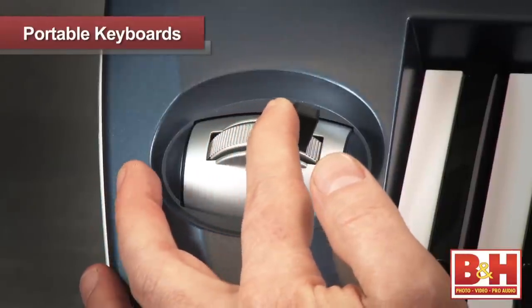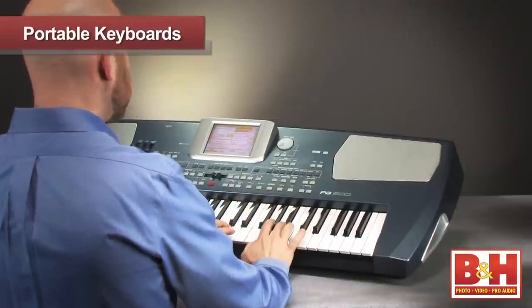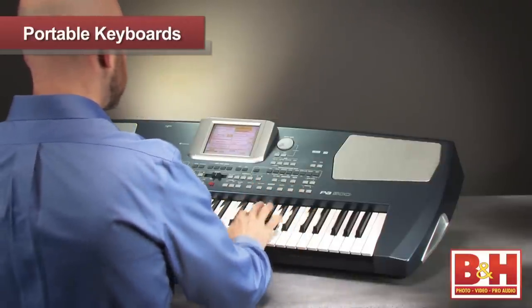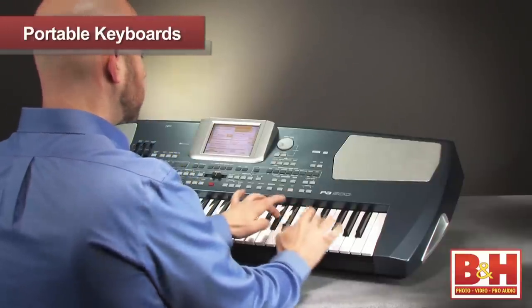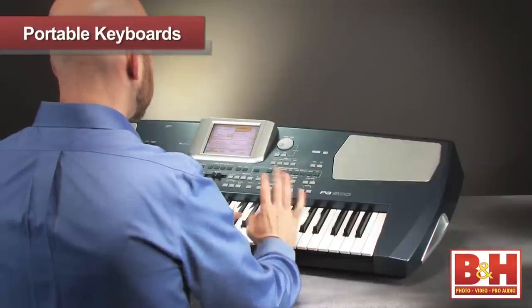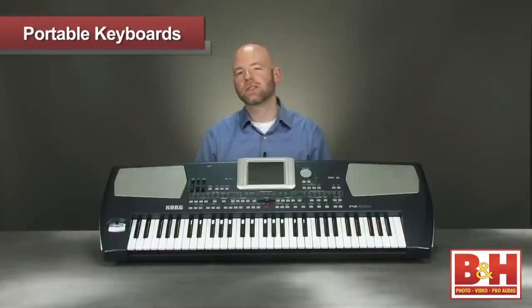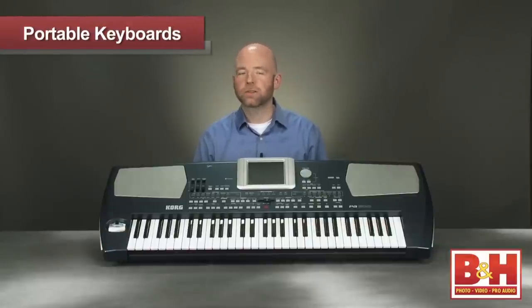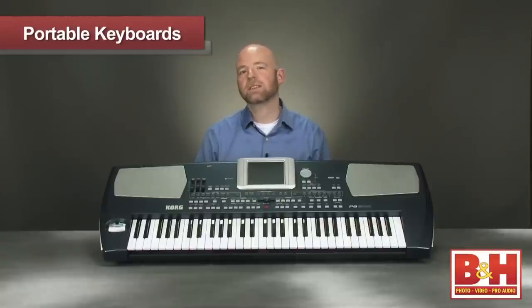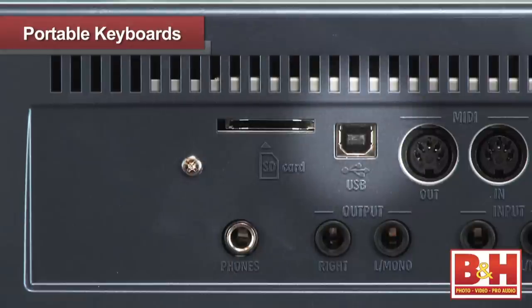The joystick here is for pitch bend and modulation control. Korg has designed the PA500 to be a live workhorse. There are 320 pre-loaded styles to choose from featuring real-time auto accompaniment, and each of the styles offers different variations, intros, fills, and endings. In addition, there are two full-featured 16-track sequencers on board. You can load songs from Korg's songbook database or create new songs yourself — very helpful when it comes to audience requests. The PA500 offers a lot of helpful ways to arrange your ideas into complete songs, a process made easier with the touch screen. You can save your settings to SD or MMC cards or back up to a computer with the USB port.